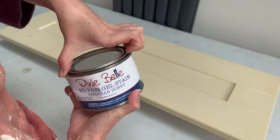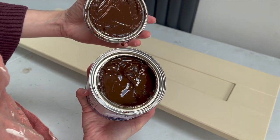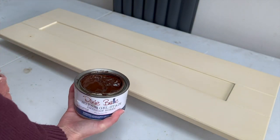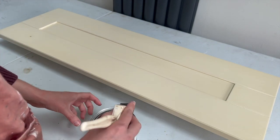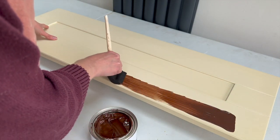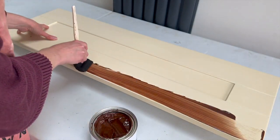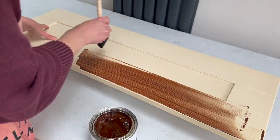To create my rustic look I used a new color in the No Pain Gel Stain range called American Honey. This has just been launched by Dixie Belle — it's so simple to use, really anybody could do it. I brushed it on with a foam brush and then wiped it back with a paper towel.